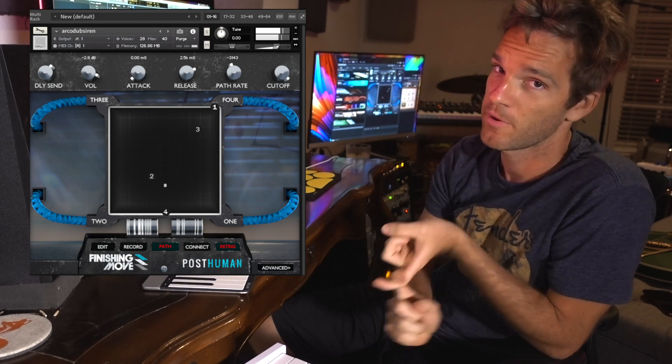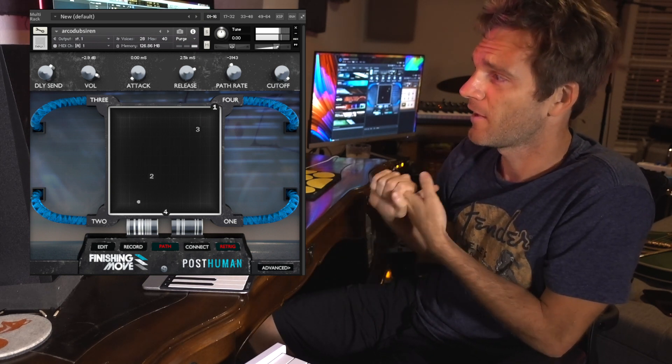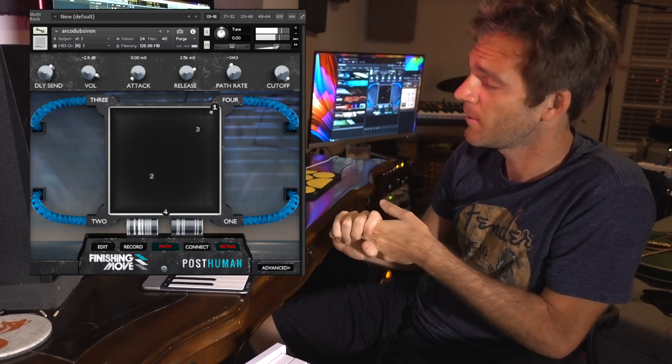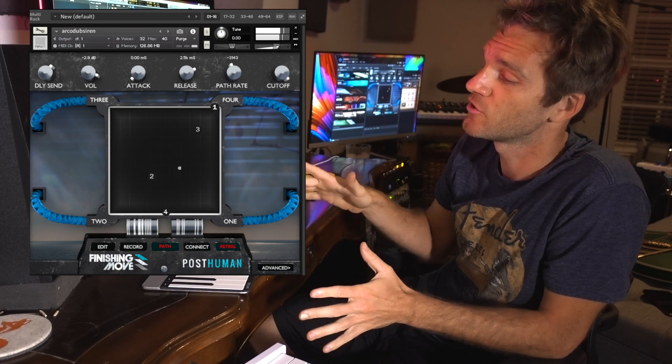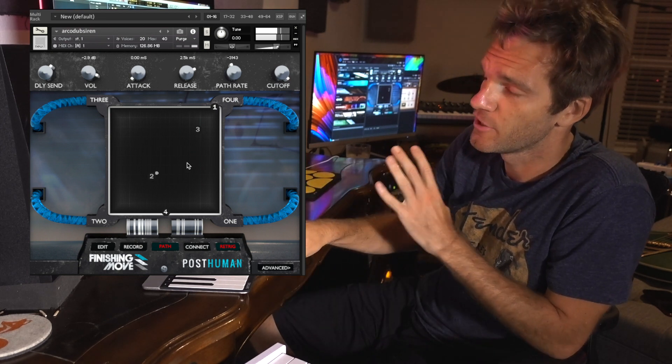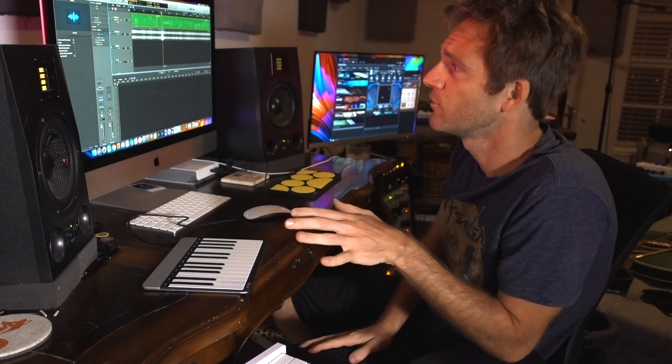They make a bunch of video game soundtracks. If you've ever played Borderlands 3, they got a new soundtrack out with that. A lot of the Halo stuff — et cetera, et cetera. They have this plugin that is the greatest thing because anything you do to it just sounds amazing. You can hold one single note and it'll go on and on forever.